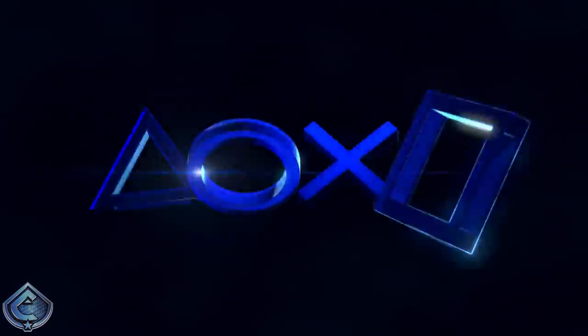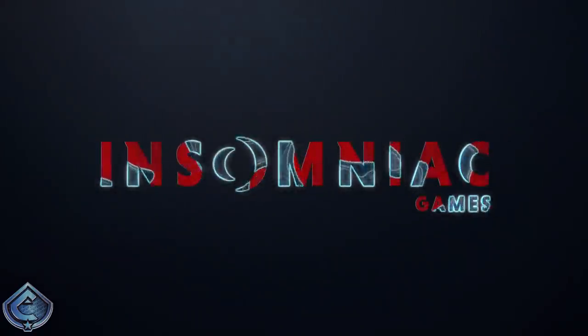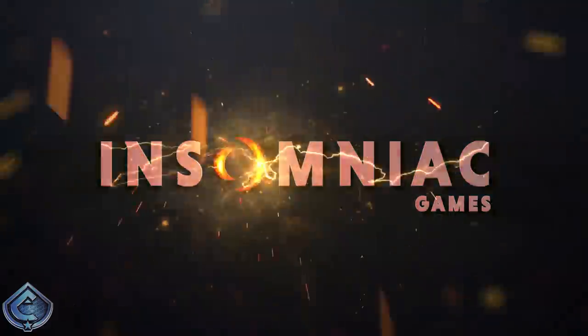Hey, what's up you guys, it's Caboose bringing you another Spider-Man Miles Morales video. Today what I got for you guys is potentially our first look at the Into the Spider-Verse suit for this game. With that comes the confirmation that we're going to be getting an art book and a prequel novel for Spider-Man Miles Morales.